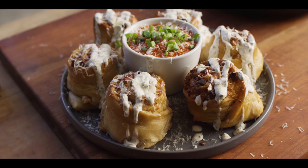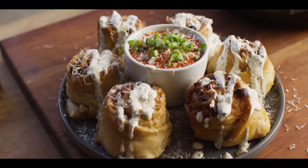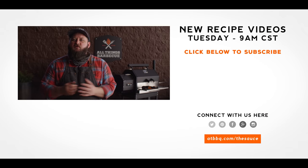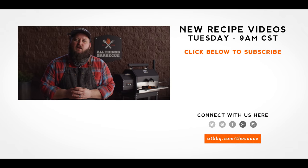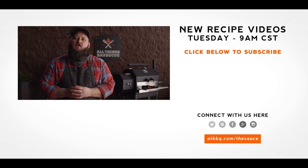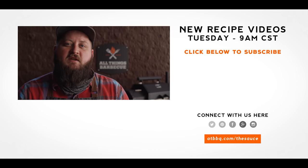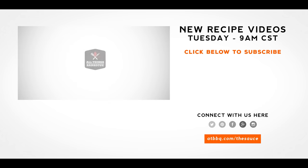Well, thank you guys so much for watching. Be sure to check out ATBBQ.com for all the products featured in today's video. If you enjoy the recipe, hit that subscribe button. If you have any questions or comments or there's anything you'd like to see me cook, let me know in the comment section down below and let's be good to one another. For more recipes, tips, and techniques, head over to ATBBQ.com/thesauce. All Things Barbecue, where barbecue legends are made.